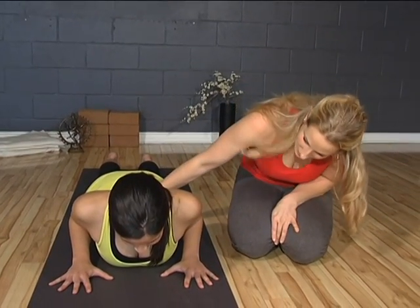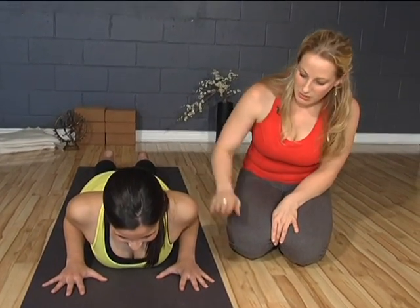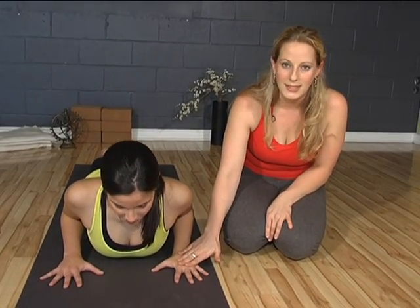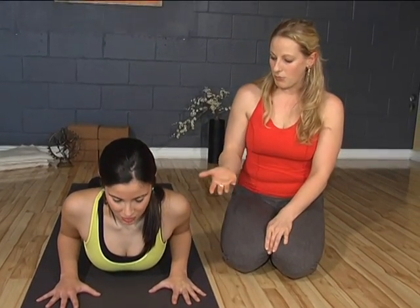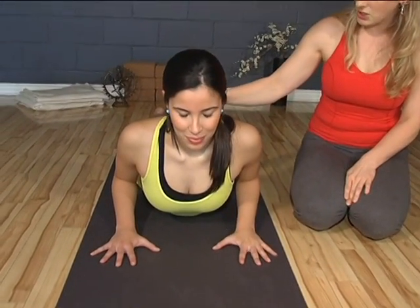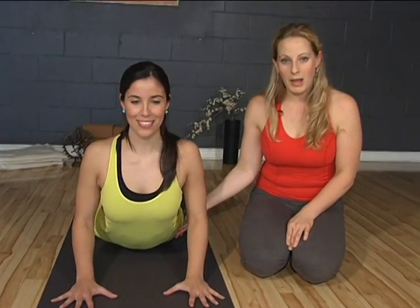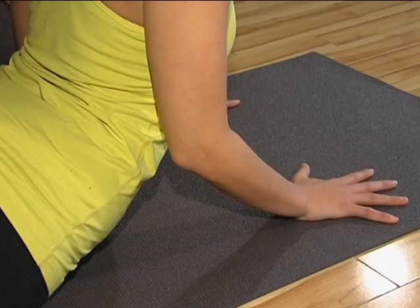If Natalie is still feeling good here, she can begin to apply pressure down into the palms — almost pushing the hands down and forwards to create more of a lift. She's breathing normally, checking in with how her back feels. If everything feels good, she can come up a little bit higher, keeping the low belly drawn in and the legs firmly engaged.